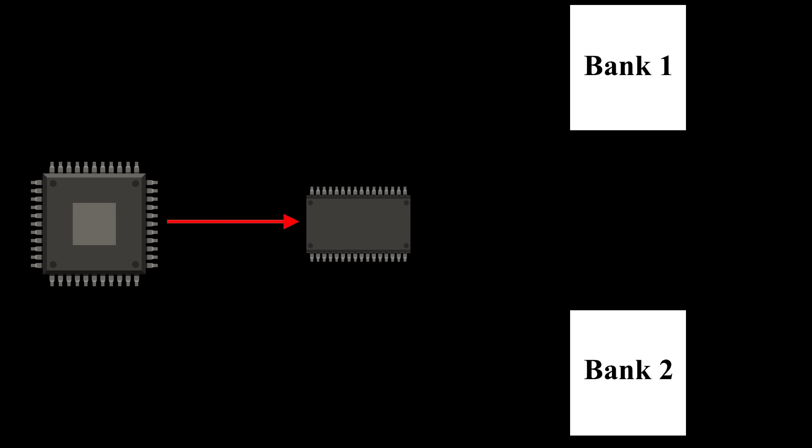Processors can only address a certain amount of memory, so they would split the data into banks and switch what bank was currently loaded into memory as needed. What this did was allow much larger games than would normally be possible.